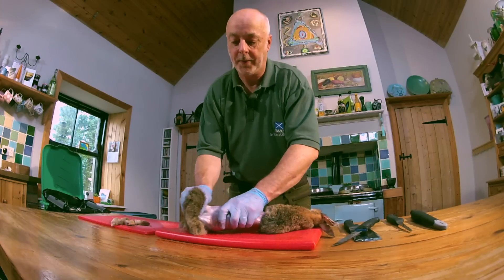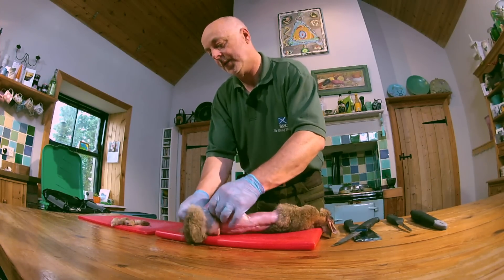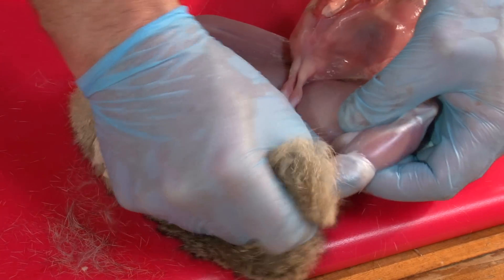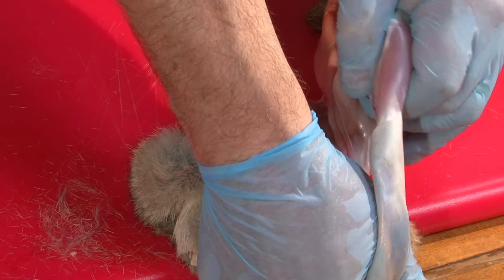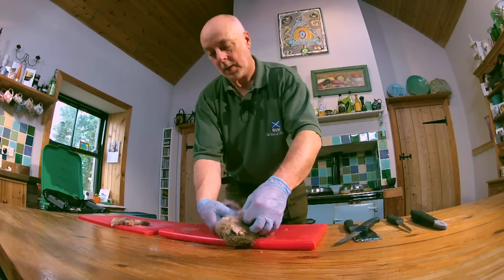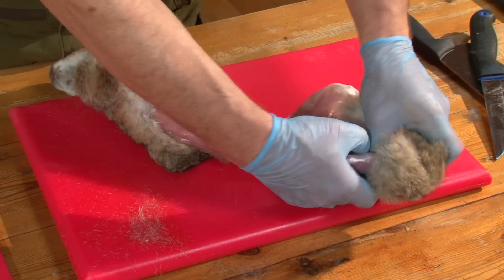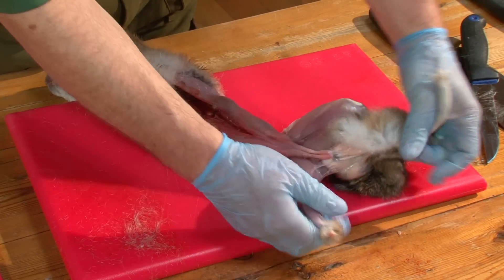This is much easier on fresh rabbits and young rabbits — the older the rabbit, the worse this is. Try and find the joint in the elbow there. Pop your thumb through the hole, and that just creates a bit for pulling that off. Don't worry about the skin on there at the moment. Same with this side — just pop that off.